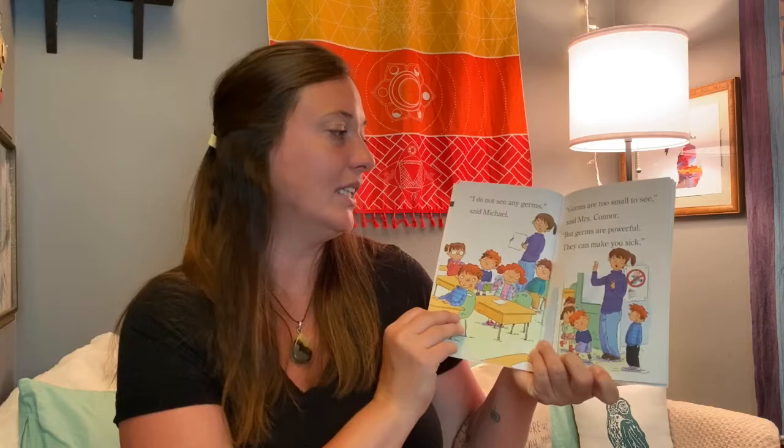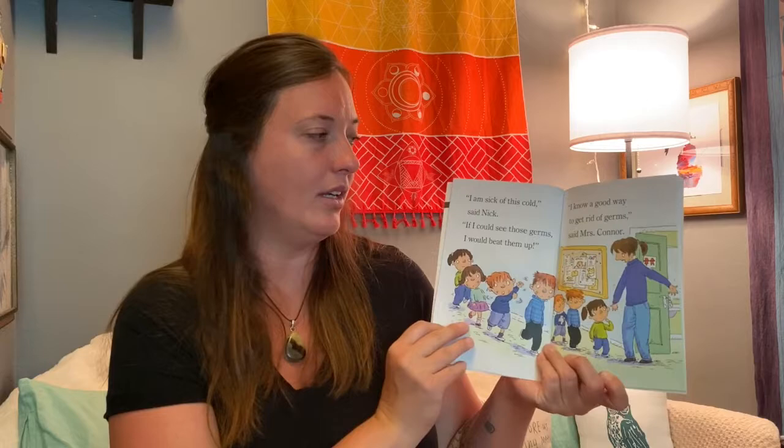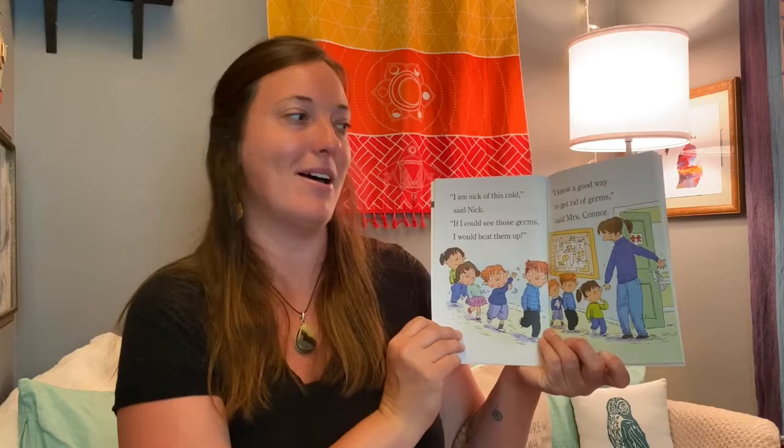We have a lot of germs in our classroom, said Miss Connor. I do not see any germs, said Michael. Germs are too small to see, said Miss Connor, but germs are powerful and they can make you sick. I am sick of this cold, said Nick. If I could see those germs, I would beat them up.